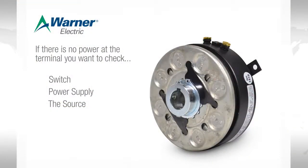If there is no power at the terminals, you want to check at the switch, at the power supply, and then at the source.